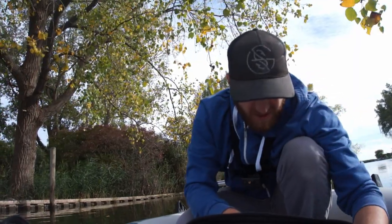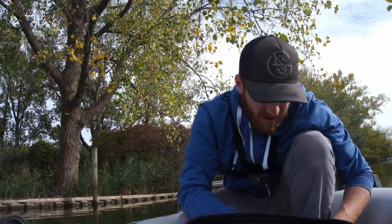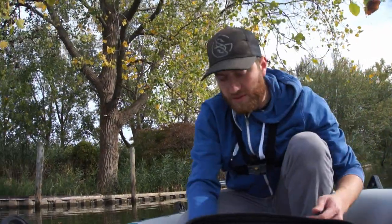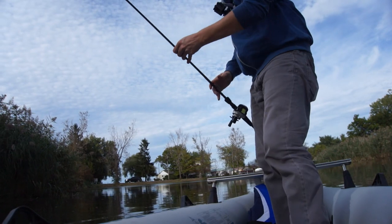Right now I've got tied on a nice chatterbait with a swimbait on the end, so let's get to fishing. It's a little black and blue jig — seems to have worked for me quite a bit. This thing is not the most stable boat.